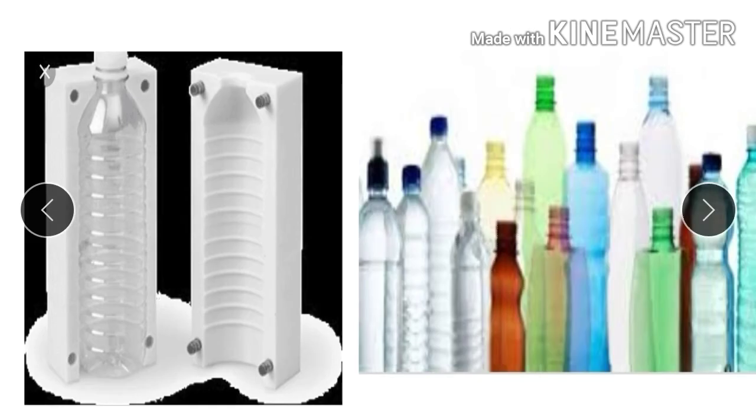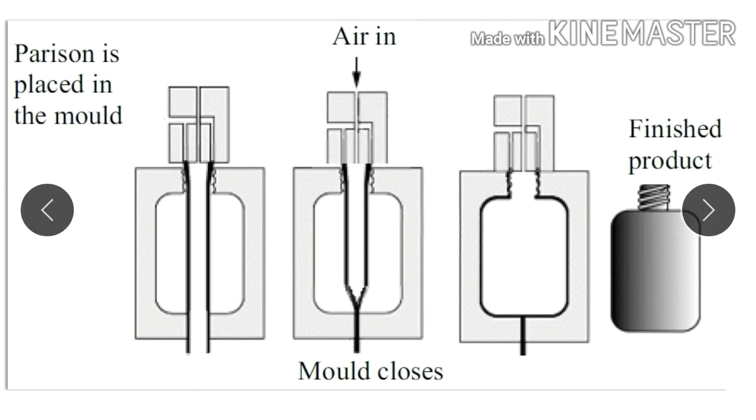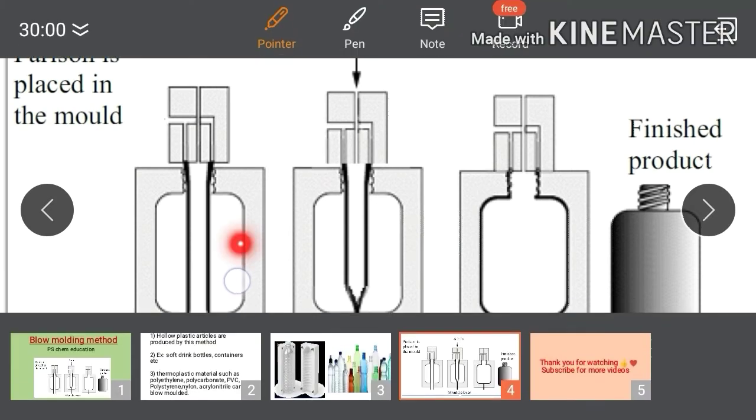Here you can see these are the hollow bottles that can be prepared by the blow molding method. To understand how hollow articles are made, here you have the mold with a cavity. Initially the mold is kept open and a parison is placed between them. The parison is nothing but a hot, soft thermoplastic tube placed between the molds.